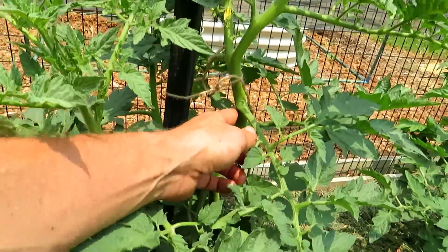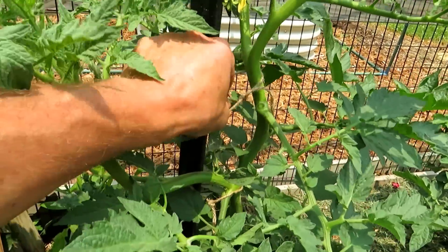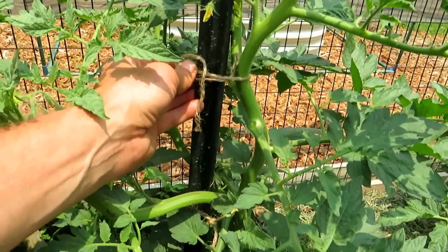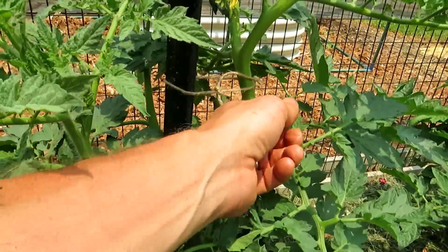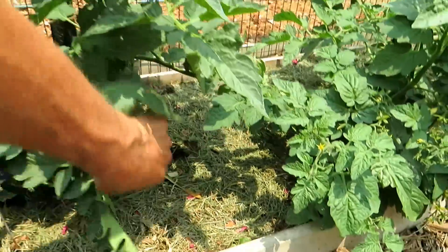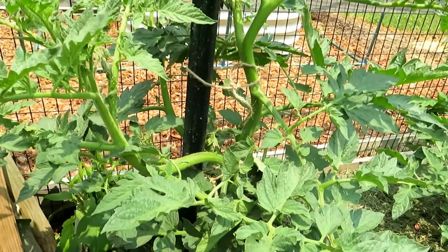For staking, a six-foot post — this is jute, just a natural fiber, nice and loose. You don't want to put this really tight against here; it'll cause problems as it gets thicker. But just look how beautiful the plant is. Remove the bottom leaves, I'll remove more leaves, and then I have two stems coming up here.